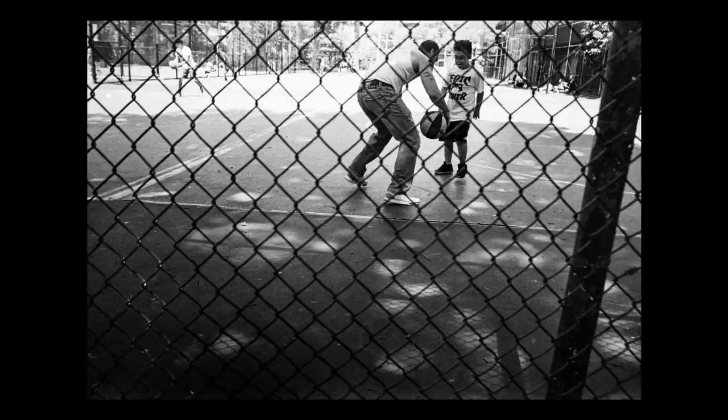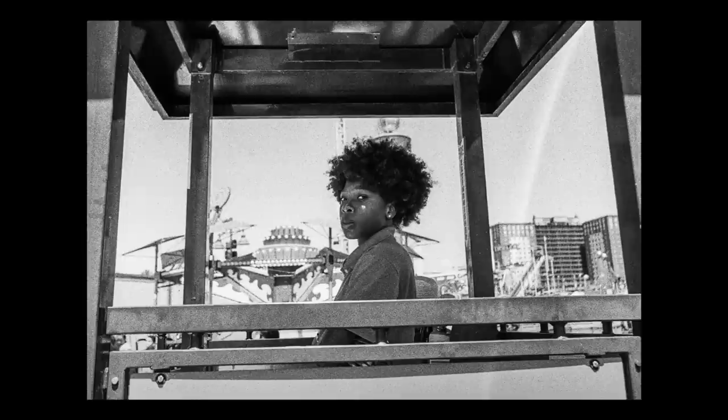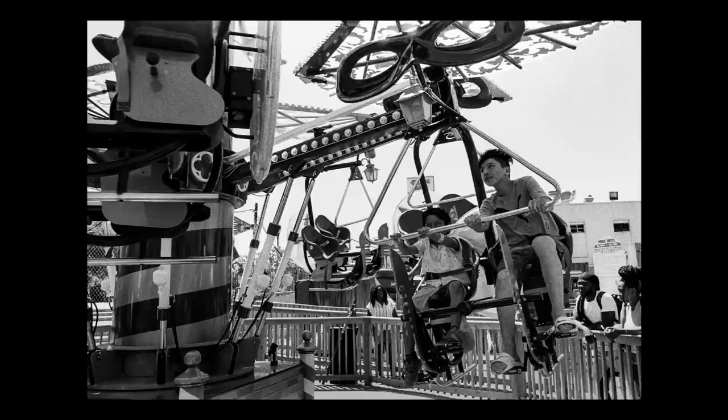I was unsure how close I could get. The first week, I was playing it very safe. I took some pictures in Coney Island and mostly in Times Square, because that's where a lot of tourists are. It's a safe space for me as a non-New Yorker to take pictures of strangers. We're all strangers there, and having a picture taken in Times Square sounds okay — everybody has cameras over there.